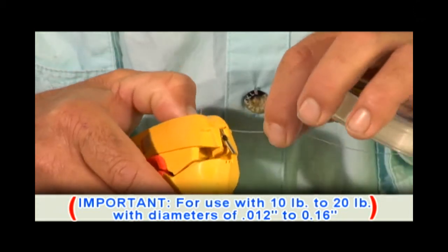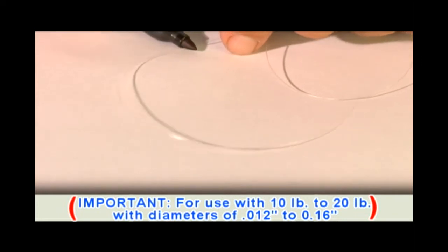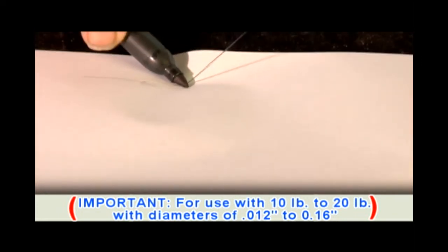First step is to trim the line. For demonstration purposes only, I'm going to color the last four inches of the line so that way you can see it as it comes through.